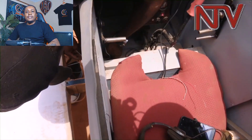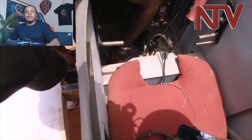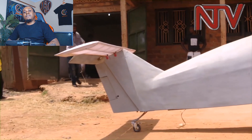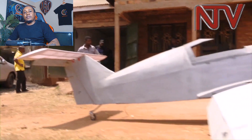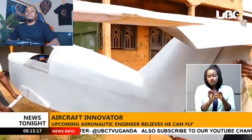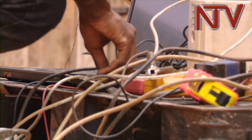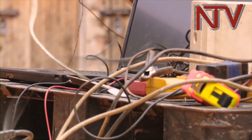Most homemade planes have the unfortunate look of something that escaped from a scrapyard. The metal is rough, the welding looks like someone was learning on the job, and in some tragic cases you'll even find wood where no wood should be. Skyboy? Nah. This is premium stuff. Mugabe has not installed a computer in his aircraft — all the tests are tentatively being done through an external computer.